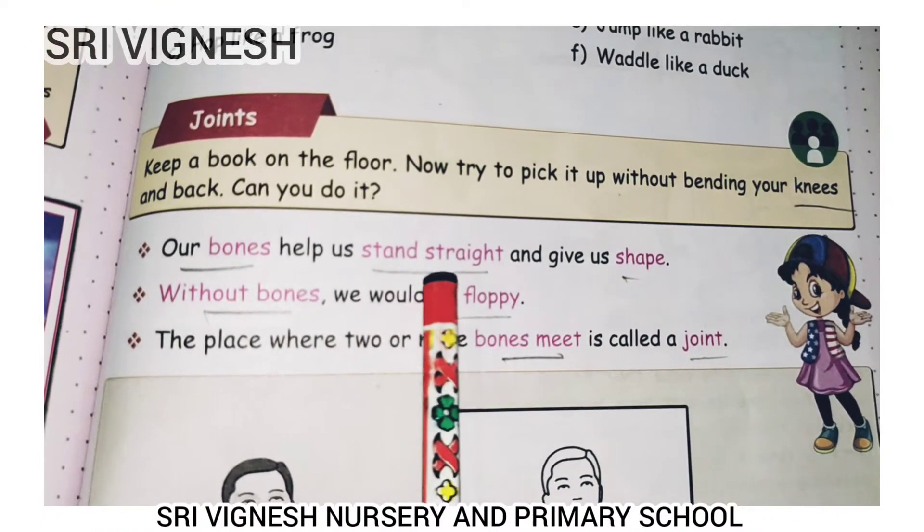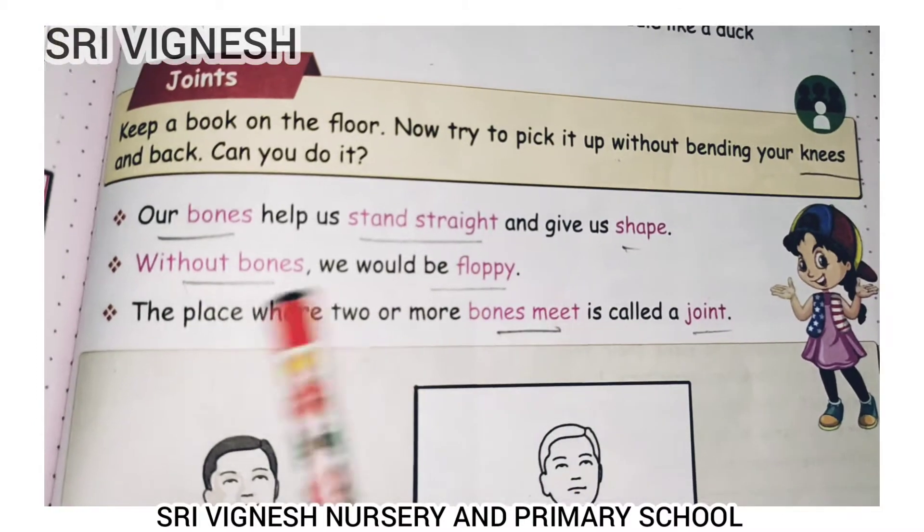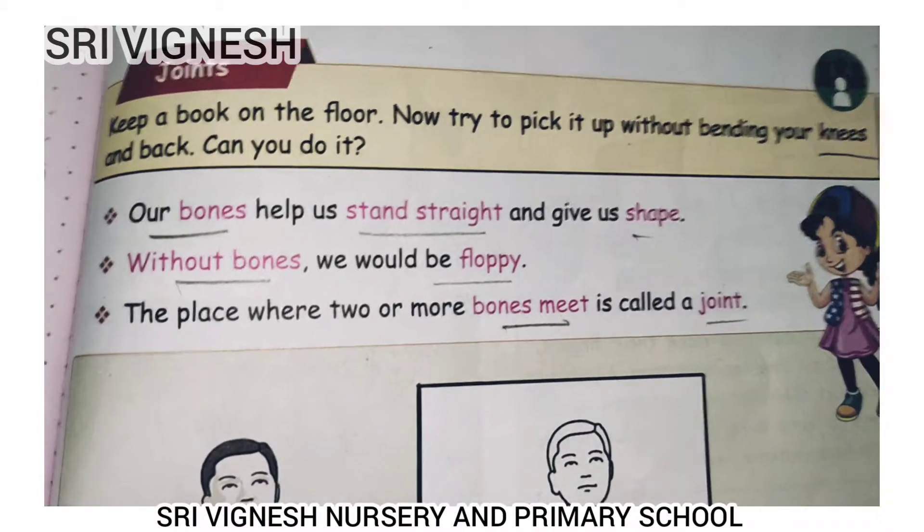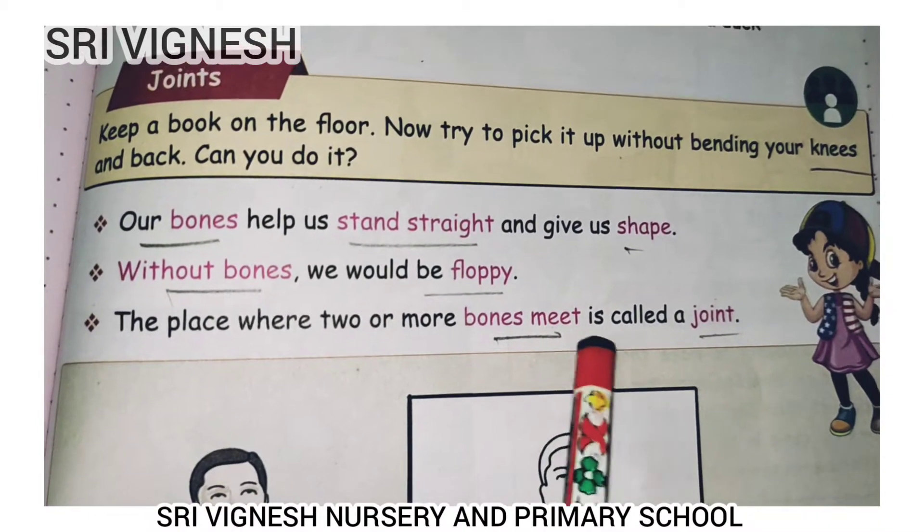Our bones help us stand straight and give us shape. Without bones, we would be floppy. The place where two or more bones meet is called a joint.